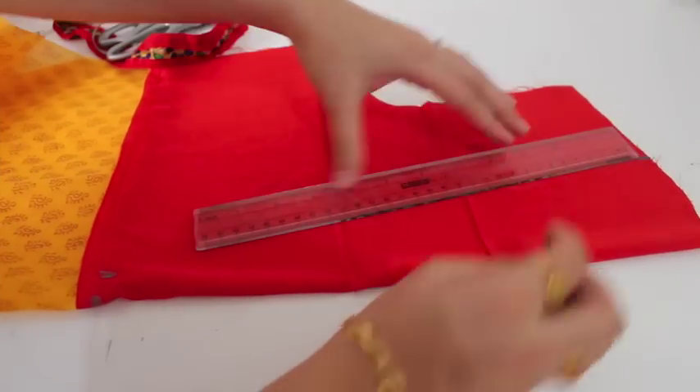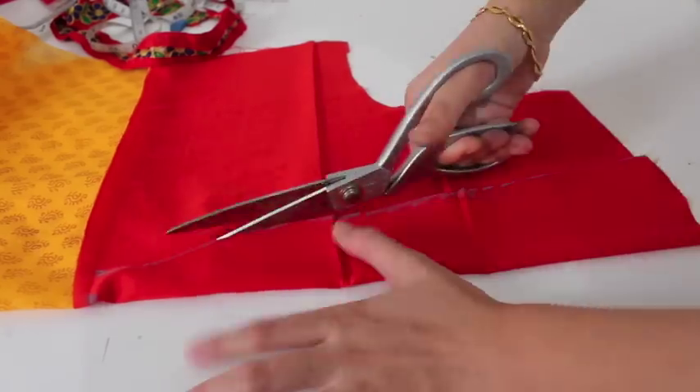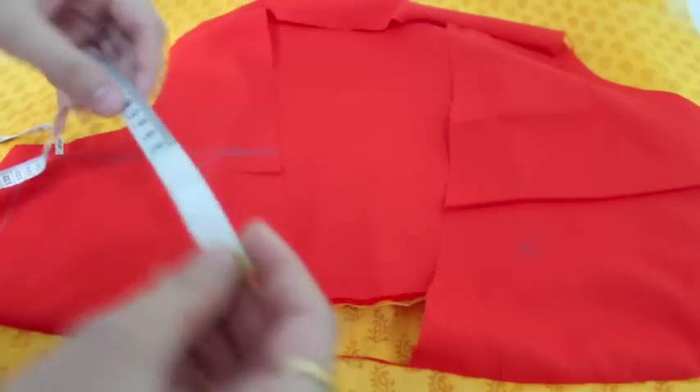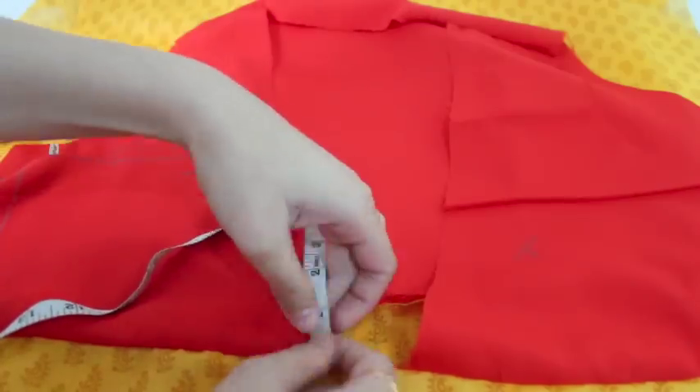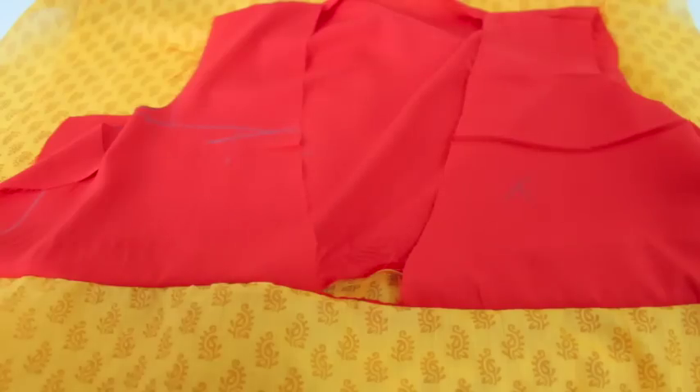Now I'll take my back side and join my shoulders. I've joined through the shoulders — you can see this. Now I'll measure the length of my complete collar — it's 38 and a half inches. I'll cut a straight strip of around 38.5 inches or a little more.